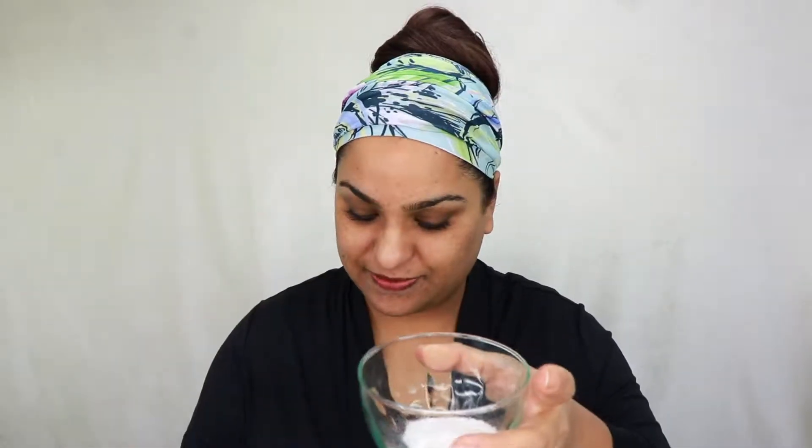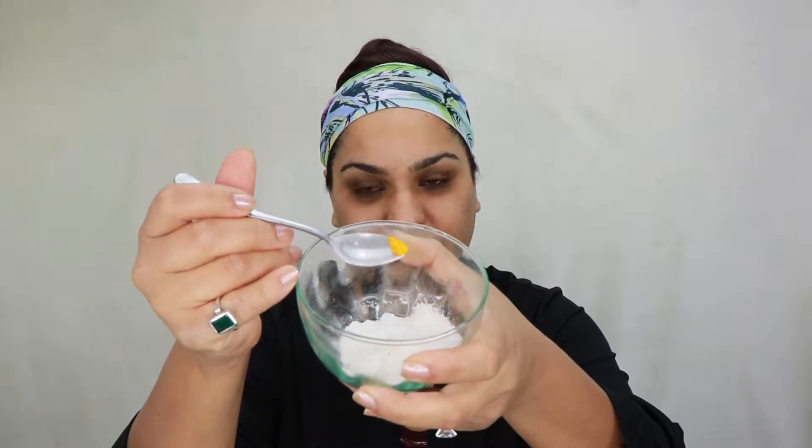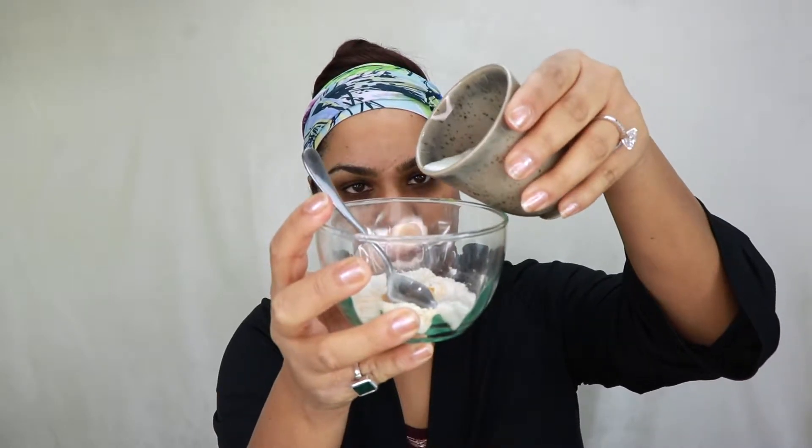First I'm gonna start with the rice flour. I'm gonna take about two teaspoons of rice flour and mix in about a quarter teaspoon of turmeric. Next I'm gonna take about a teaspoon of raw honey. Then I'm gonna start adding milk into it. We're gonna mix it all together until we have a nice consistency.